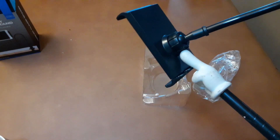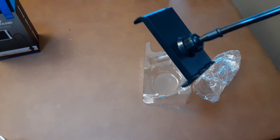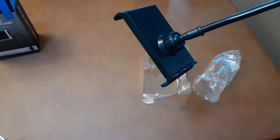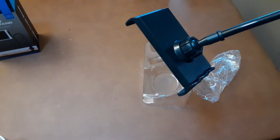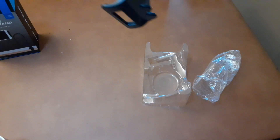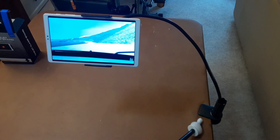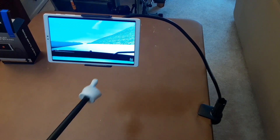It looks like you spin this part and it opens up the clamp on the bottom. Putting this together wasn't too hard at all — you just had to unscrew this collar here, pull it back, pop the ball into the socket, and slide the little adapter sleeve back down on it. Now we're gonna mount it to the table and see if it works.